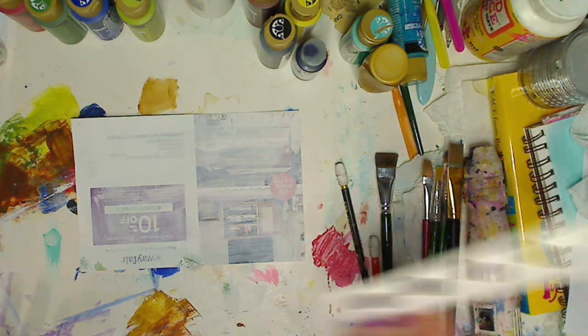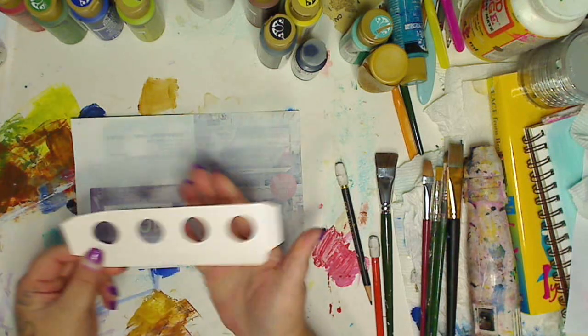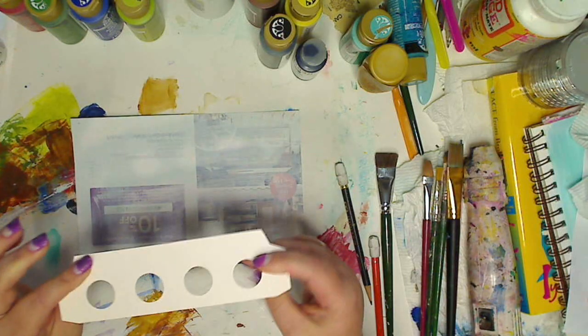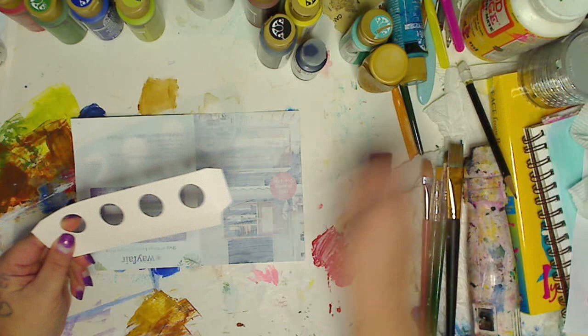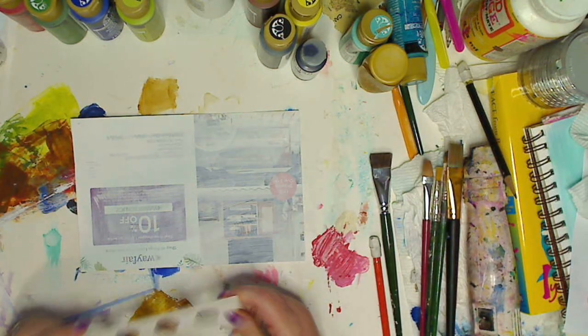If you have light bulbs, a lot of them come in these kind of packages where they put the little boopies in. I got light bulbs the other day and I thought — I'm not throwing these out. So we're gonna work on a background for this.